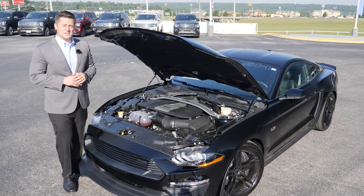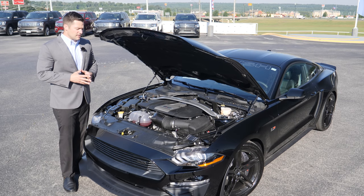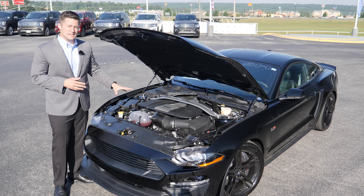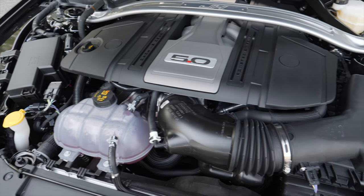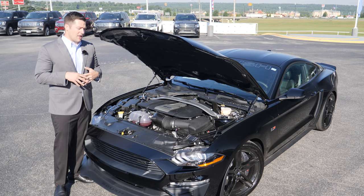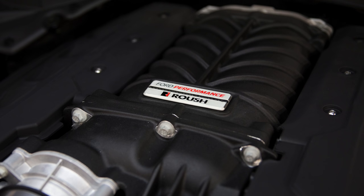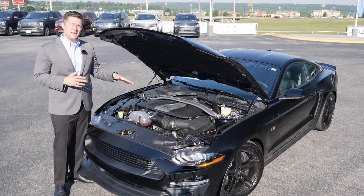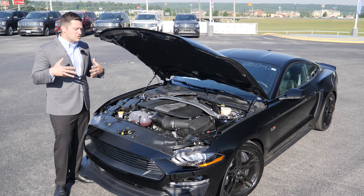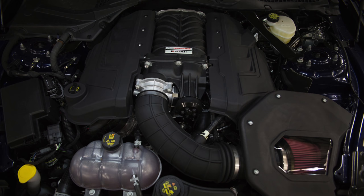Roush performance has done something completely different underneath the hood of the Jackhammer compared to any Mustang they've built before: this car is prepped for a supercharger package. The 2018 Mustang has a brand-new engine — even though it's still a 5.0, it has a new fuel system with direct-injection, and many other changes. That new fuel system raises the available area for a supercharger, but the lower hood line means you have less space, so Roush had to design a brand-new supercharger — the available 2650 supercharger kit.